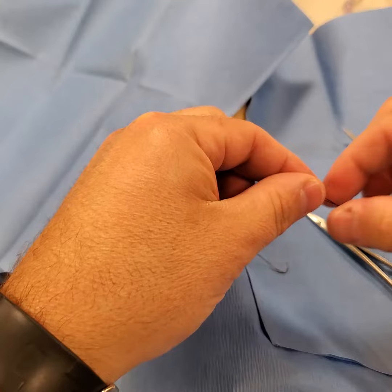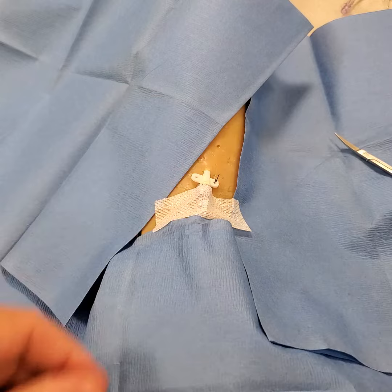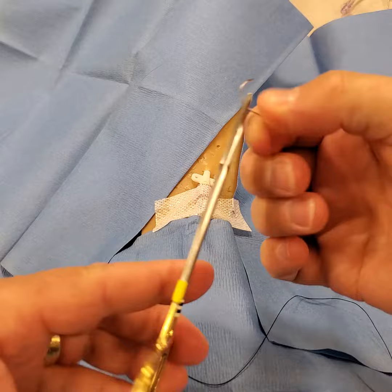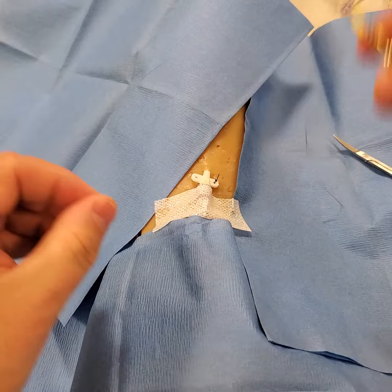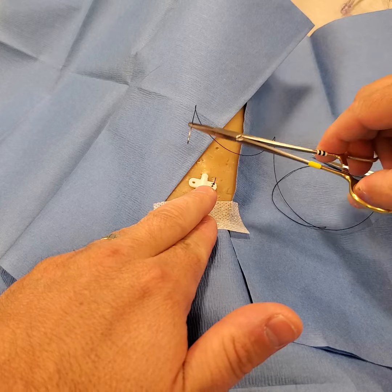Cut. Now, the other side. Most people being right-handed — if you're left-handed, if your left hand is dominant, you could start on the left side and go that side first. With being right-handed, most people will try to start and initiate this side, but I find this increases your risk of getting a stick from the suture.